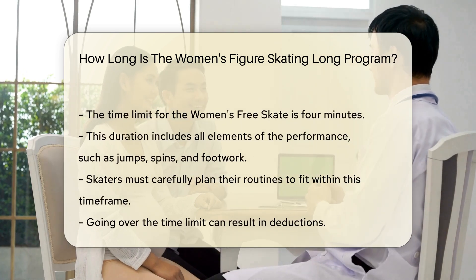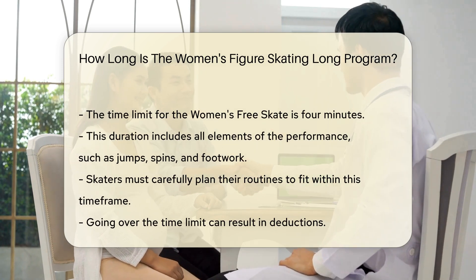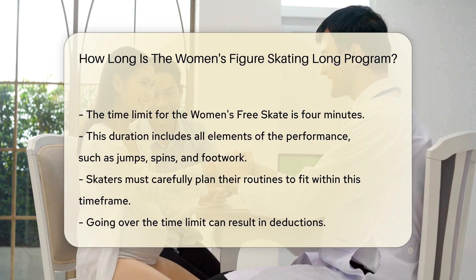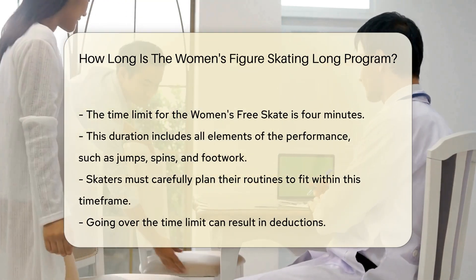This duration includes all elements of the performance, such as jumps, spins, and footwork. Skaters must carefully plan their routines to fit within this time frame. Going over the time limit can result in deductions.